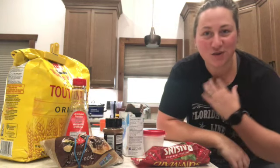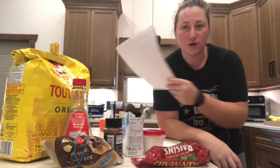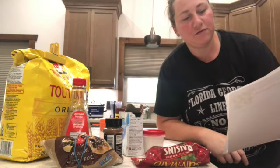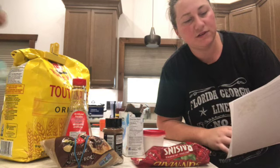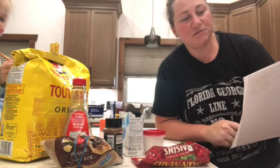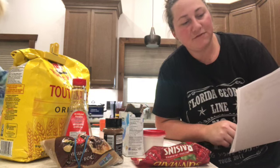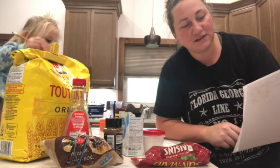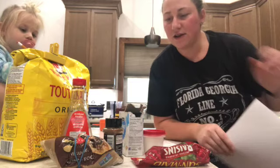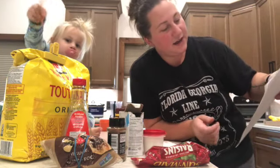We're going to start with one bowl. In that bowl we're going to put one cup of flour, spooned and leveled, half a teaspoon of baking soda, half a teaspoon of baking powder, half a teaspoon of sea salt. Instead of cinnamon, I'm going to try this allspice for pies. Then we're going to mix that together.